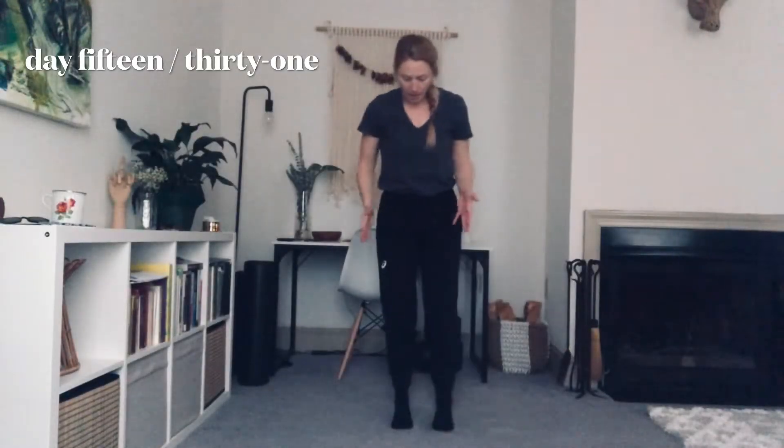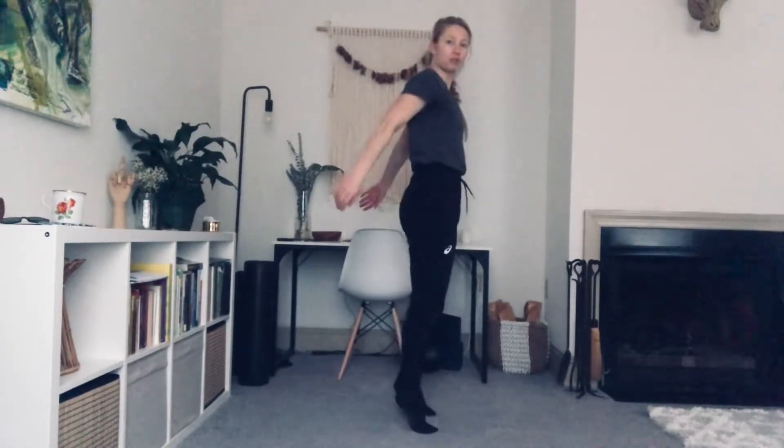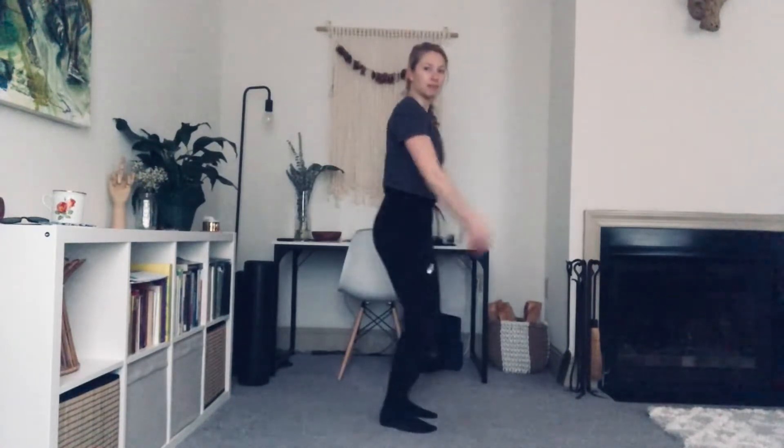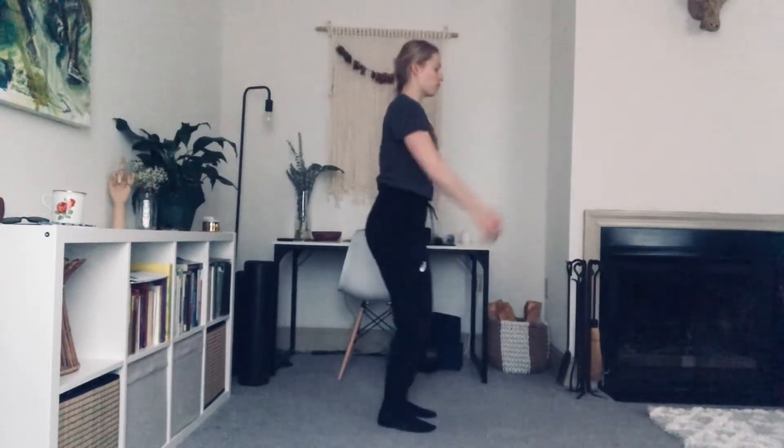Let's begin standing with our feet right underneath of our hips, feeling nice and tall. Let's rock forward and back a little bit, rocking onto my toes and my heels. Toes, heels, slight bend at my knees, just waking up the body.